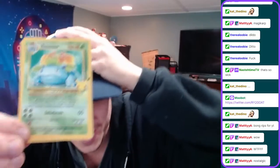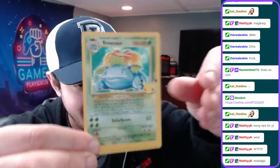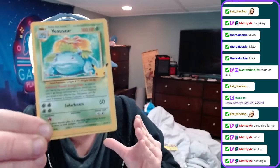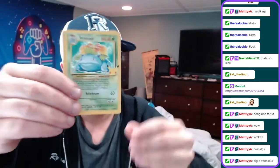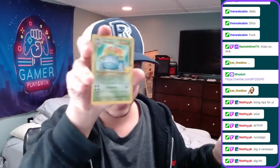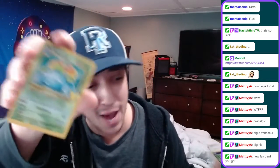Guys, this is one of the chase cards in the set - a holographic Venusaur 25th anniversary. This is literally a reprint from base set. And then we have a Professor Research. This is going right into a sleeve - I've had this sleeve for over 20 years. If we would have pulled this Zard I would have been happy, but I'll take Venusaur.